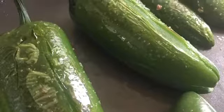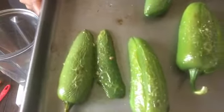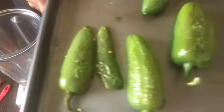The objective for this recipe is to blister the jalapeño peppers but not char them. Now we'll set them aside and prepare the cheese recipe.